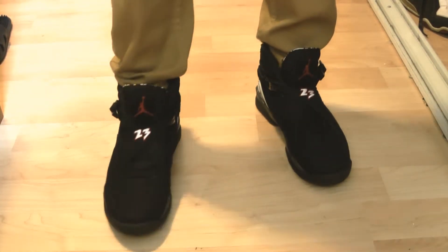So now I'm just going to show you these on feet with some mustard jeans. Alright, so here we go — on feet.